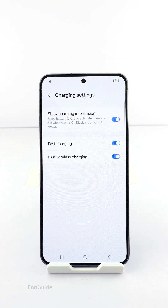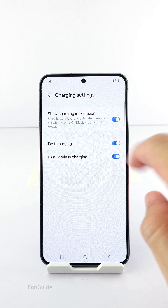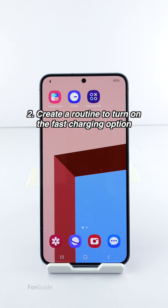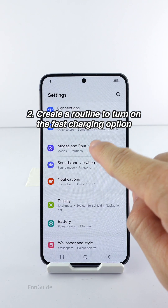After that, you can tap the shortcut on your home screen to open the charging settings directly and toggle the fast charging option on and off. Alternatively, you can create a routine to turn on the fast charging option and activate that routine from your home screen via a widget. If you prefer to do this, go to Settings > Modes and Routines.